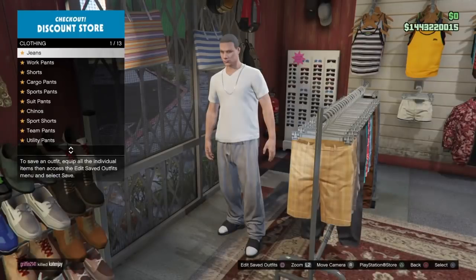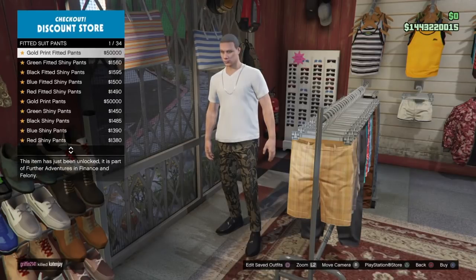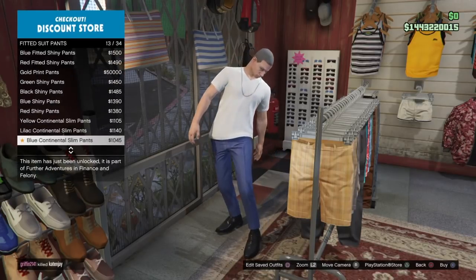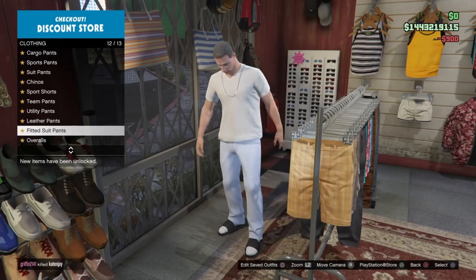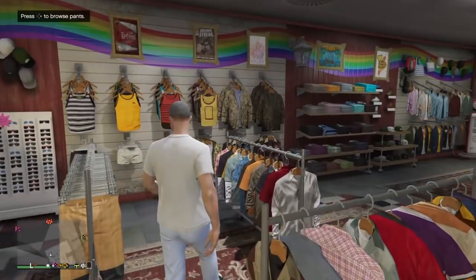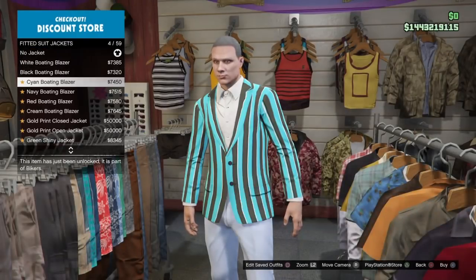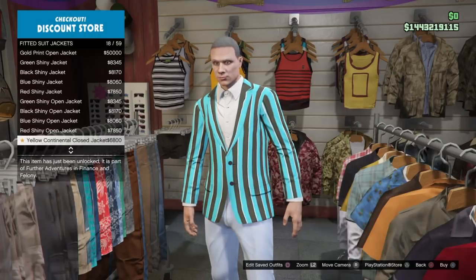I'm just going to show you the base outfit of what you need to merge the trash vest onto any top and then set up the outfits for you here in this video because it is a bit more complicated. So the first thing you need — and this was found by Tee, love you Tee, you're amazing — under fitted suit pants, you need to put on the blue continental pants, which are the merge pants that go along with these fitted suit jackets.